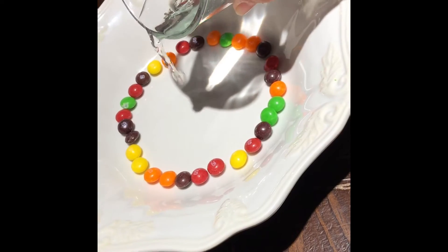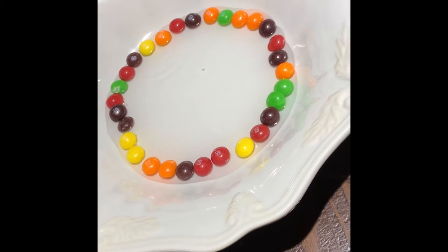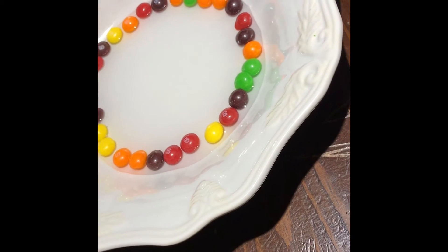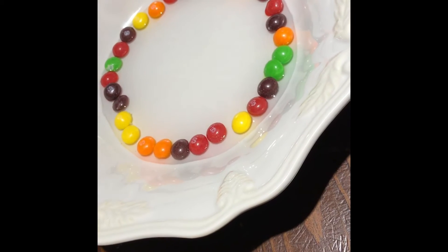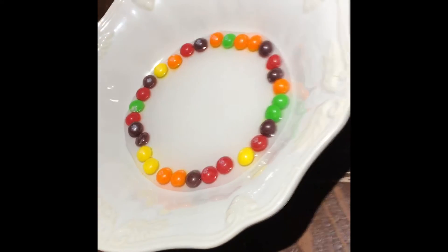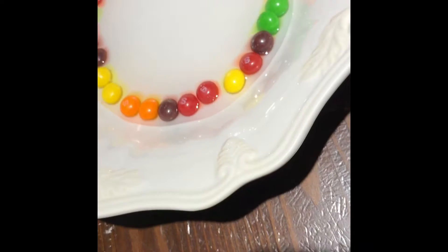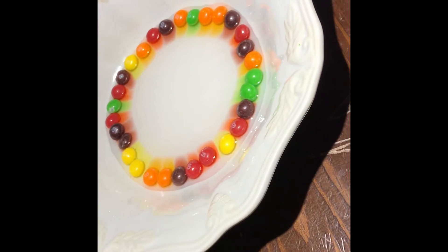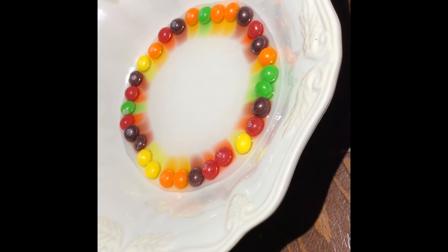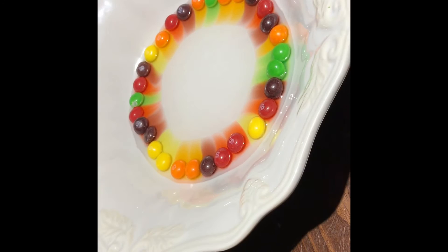Now pour your water in — don't pour too much, just enough to cover the Skittles. It'll start happening a little bit; it doesn't happen right away, you have to wait for it to absorb the water. As you can see it's kind of coming out already, and it'll come out gradually.